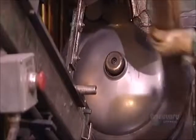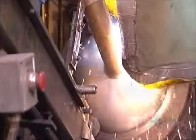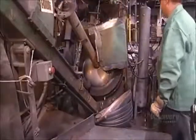Now it's back to the bottom of the tank. A worker inserts a flue tube in a hole in the center, and an automated welder joins it to the tank base. The flue will vent gases from the burner.